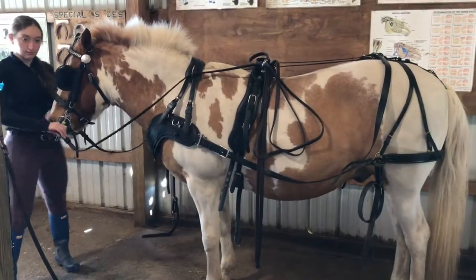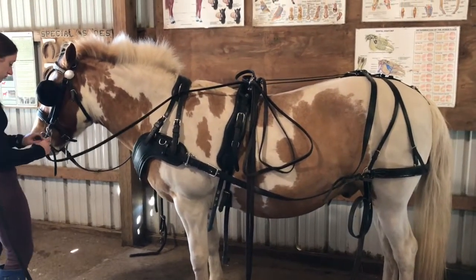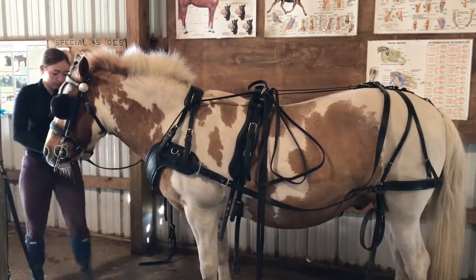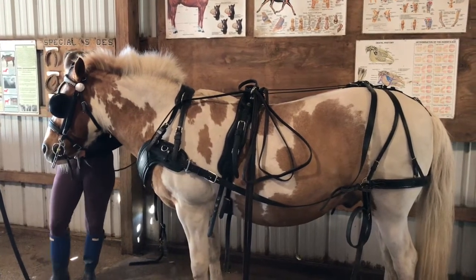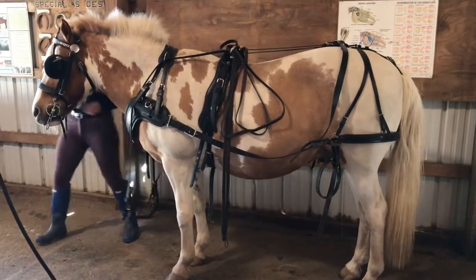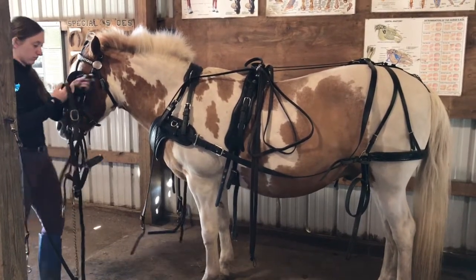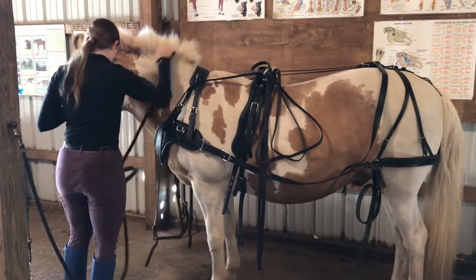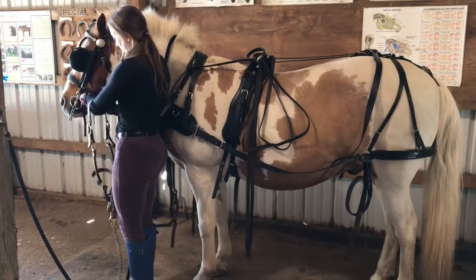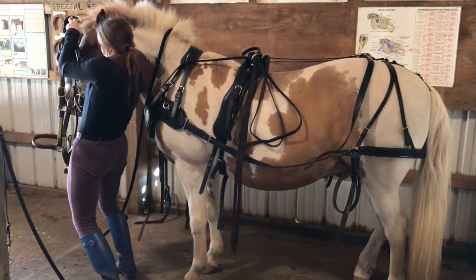Now we're going to go through the steps of unharnessing. When unharnessing, you go in the reverse order of how you put everything on, so you first start off by detaching the reins from the bridle. If your horse is on cross ties, which is the most ideal scenario, now would be the time to pick up their halter and drape their lead rope over their neck so you have more security when taking their bridle off. When taking their bridle off, take care not to shove the bit into their teeth, and go slow.